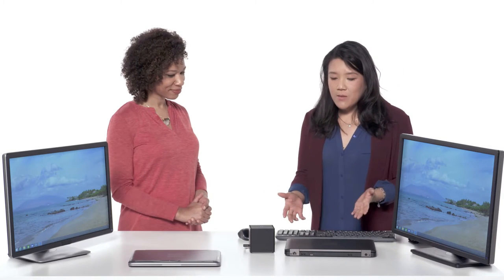Intel Wireless Docks are essentially as the name implies — as you can see on the table, there are no wires, and that's what makes it so fantastic. What we're trying to emphasize is that you can go from being mobile, walking to meetings, and then immediately coming back to your desk, docking, and being productive.